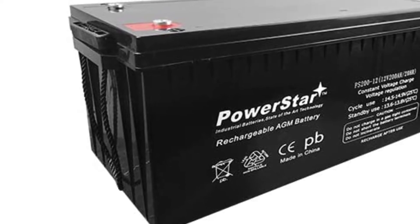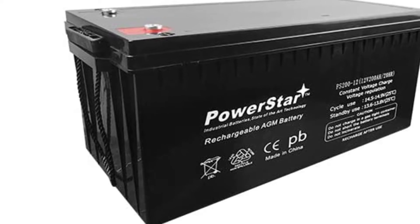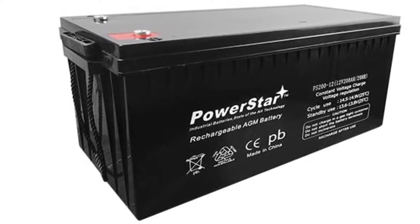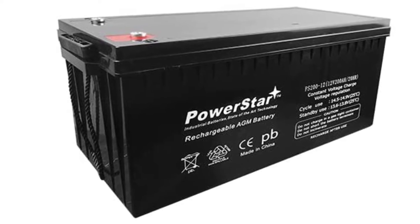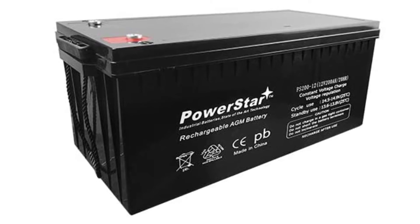The PowerStar Deep Cycle Battery also features an ideal gas recombination system that cuts gas emission by up to 90%. The emitted gas is recombined into the electrolyte for enhanced performance. This battery is also maintenance-free — you won't have to top up the electrolyte or do any other maintenance checks.